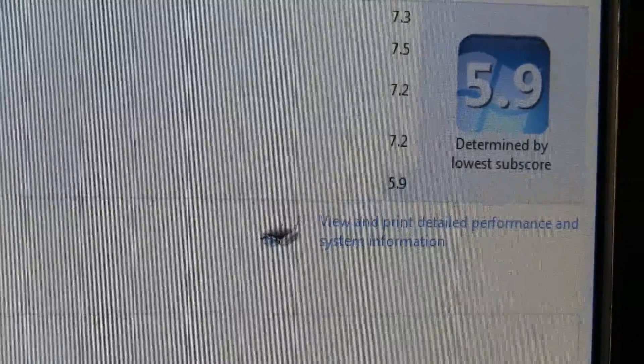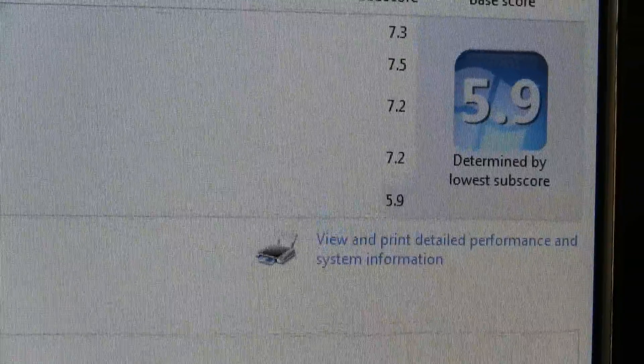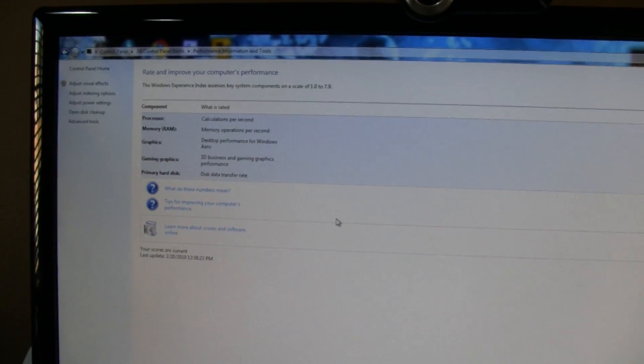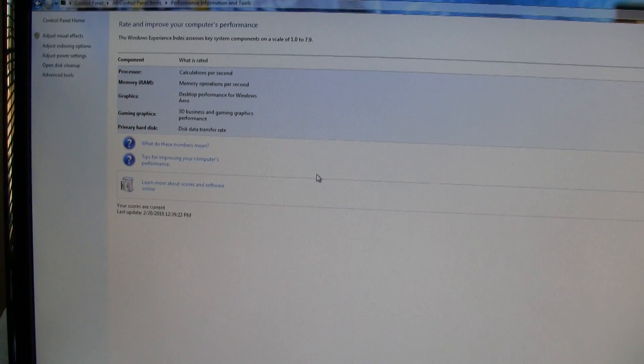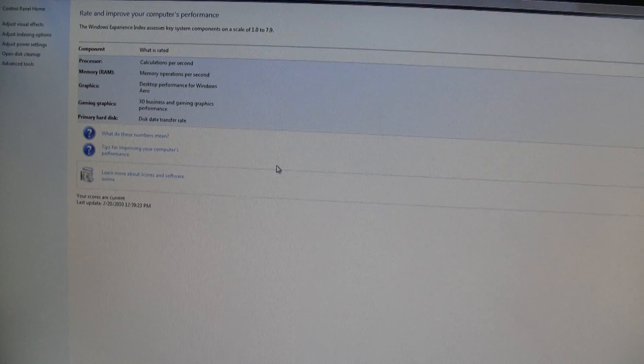The only weak point is the hard disk, which, compared to a solid-state disk, it's not going to perform any better than 5.9. But I'm happy with it — I don't think I'll ever get a solid-state disk because I don't think it's necessary. And yeah, now it's time to play some games.